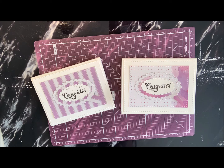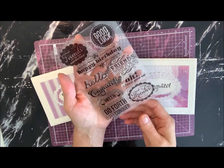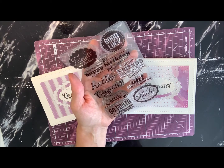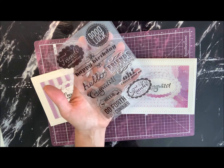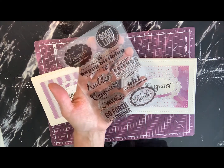Today we're going to make a fairly simple and easy congratulation card. This particular one says congrats on the front. I used a stamp from the stamp set here — it's got just a variety of sentiments on there, like from friends, happy birthday, hello, and the congrats one that we're going to use on this card, plus a few other sentiments.